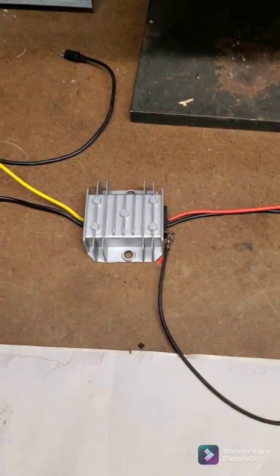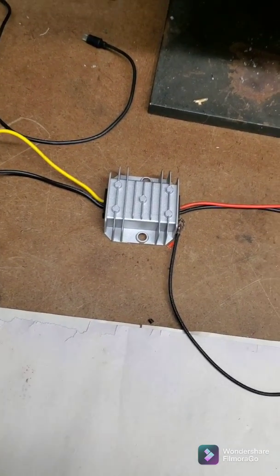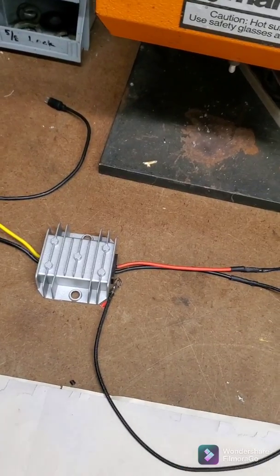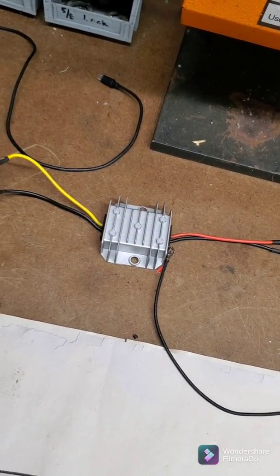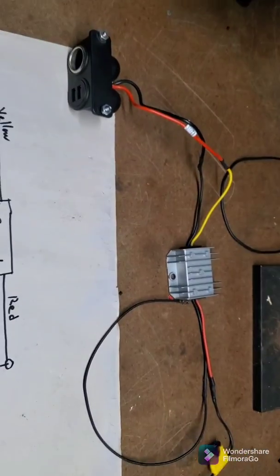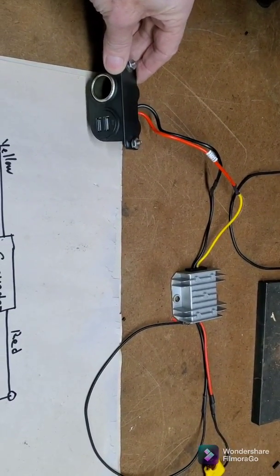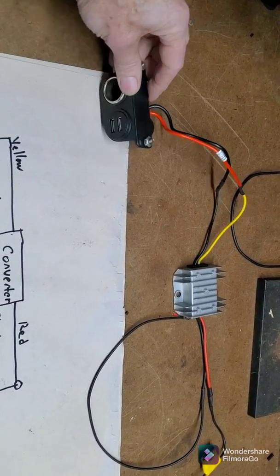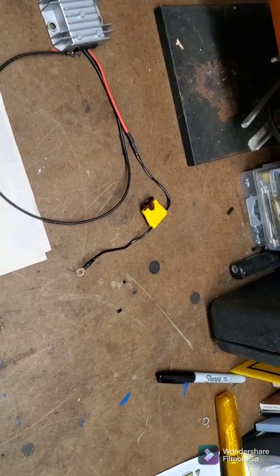This is a little unit here. It's about $14 on Amazon. It's really cheap and it's pretty simple. I've got it wired up here already, and I've got an outlet here that's going to mount on the dash that has both a cigarette lighter and two USB ports on it. And then I've got the wiring set up here to hook up to it.